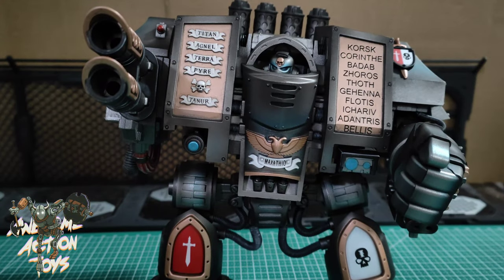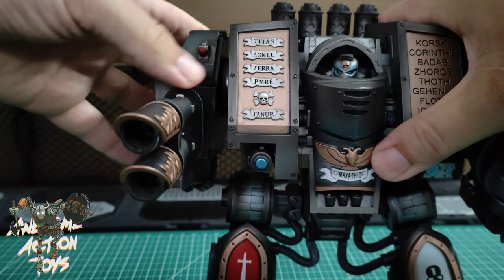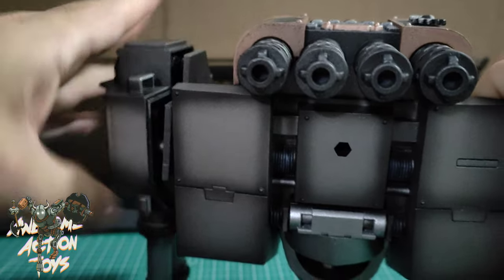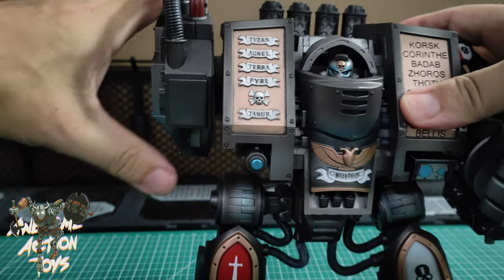The waist is a ball joint - forwards, backwards, turn, side to side. For the gun arm, I previously said there wasn't any articulation apart from up and down. You can go in and out slightly, but if you force it too much you can see the plastic coming apart, so you want to be careful. Otherwise it's just rotation.